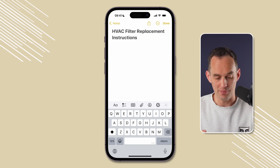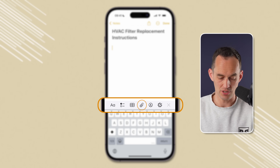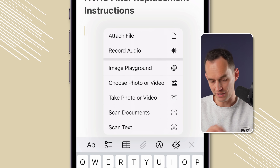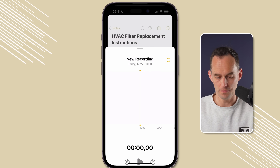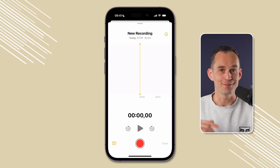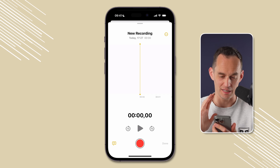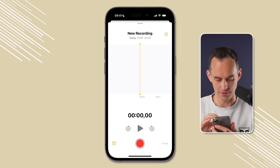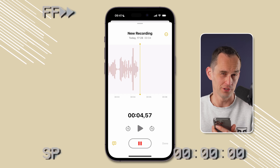Inside the note, if I just tap into it, a bar appears at the bottom with a paperclip button. I'm going to tap that — there are a lot of things I can do here, but I'm going to tap "Record Audio." Now I'm just going to talk to my phone, holding it close to my mouth, and explain how I replace the filter: when replacing the filter on the HVAC unit, first look at the top of the filter.